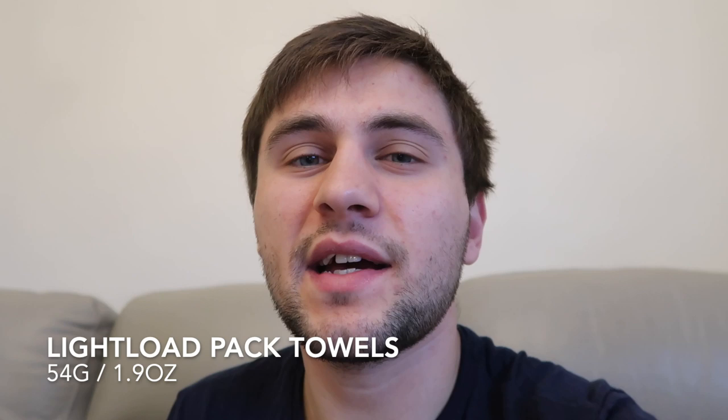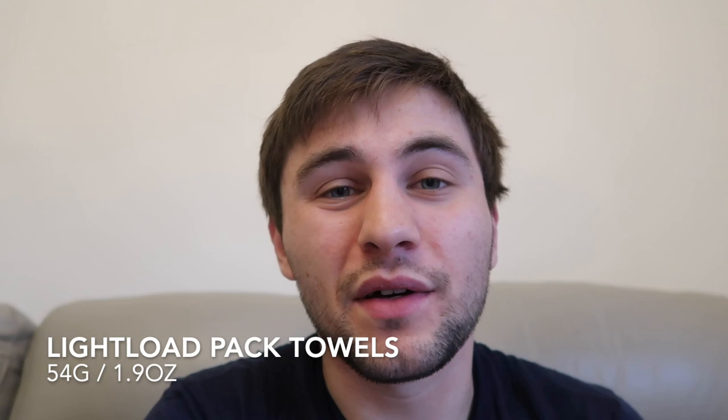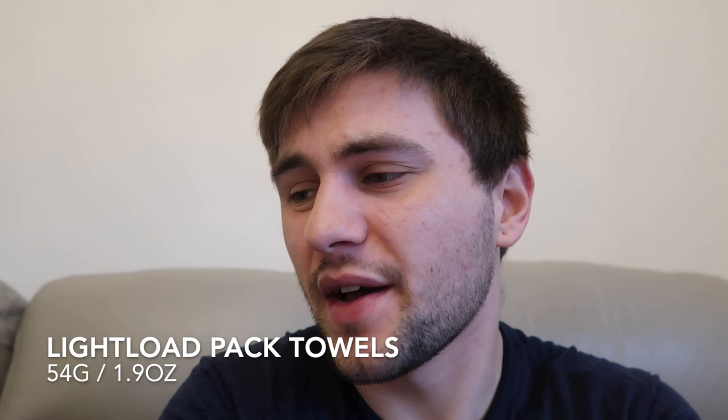Gaiters: I started off using Dirty Girl Gaiters, carried them for the entire length of Washington and never wore them, so they went in a hiker box. Also for about the first 1,000 miles I had these Light Load pack towels from Z-Packs — just a really thin microfiber cloth. I lost all of them, either they blew away when I was drying them or I accidentally left them at campsites. I wouldn't bother. I would just use my buff. At showers, a lot of the time there's a paper towel dispenser anyway. Honestly I wouldn't bother with a dedicated towel.